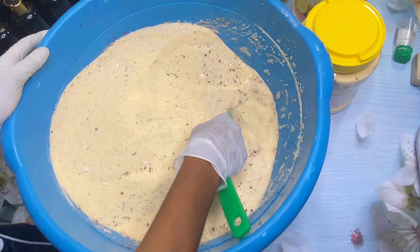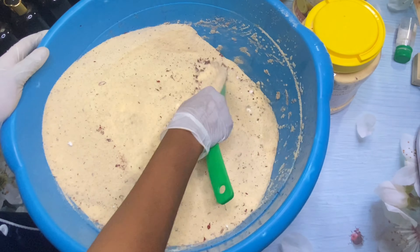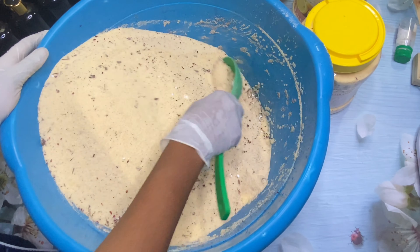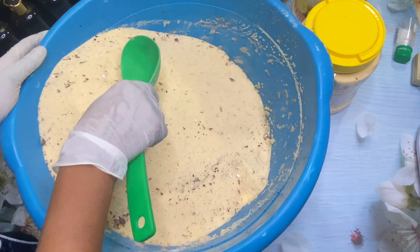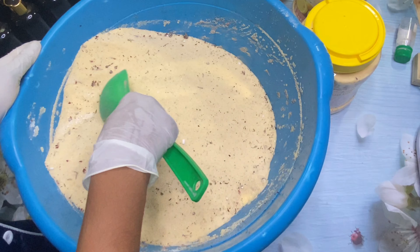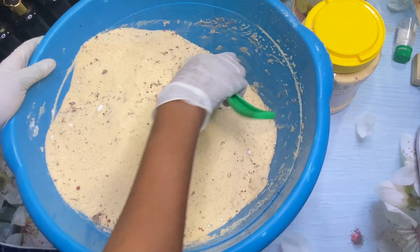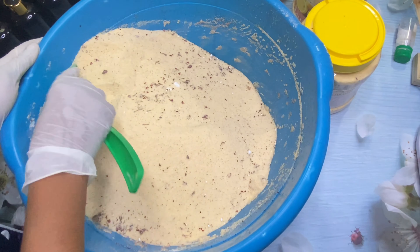We also have snow white powder, which is a very good whitening product. A lot of people say it is best used in soap scrubs and wash-off products, and I agree — but I also use it in night creams sometimes. And we also have our sandalwood powder in this formulation.